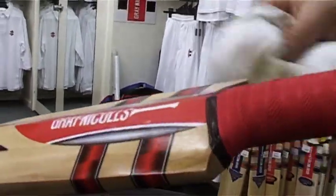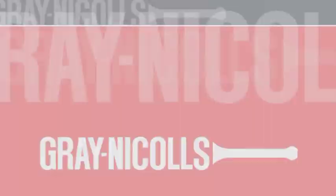You will only ever need to oil your cricket bat once a year. It's far better to under oil your bat than to over oil it. Over oiling will actually cause your bat to rot.